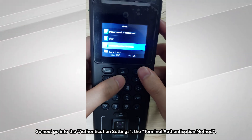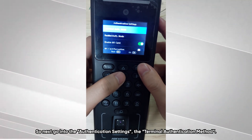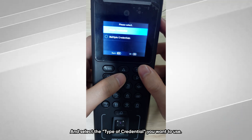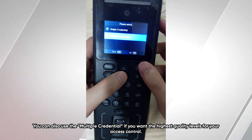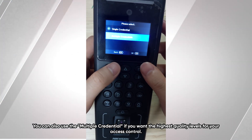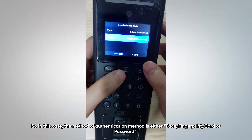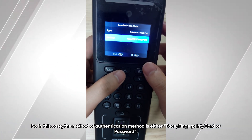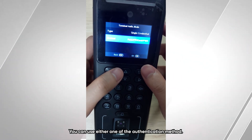Next, go into the authentication settings, select terminal authentication method, and choose the type of credential you want to use. In this case I use single credential. You can also use multiple credentials if you want the highest security level for your access control. The authentication methods available are face, fingerprint, card, or password — you can use any one of them.